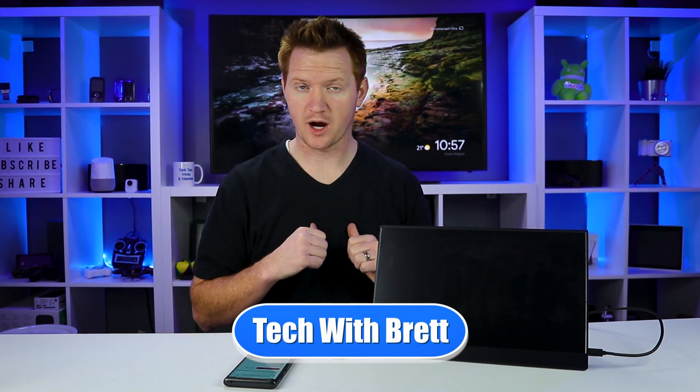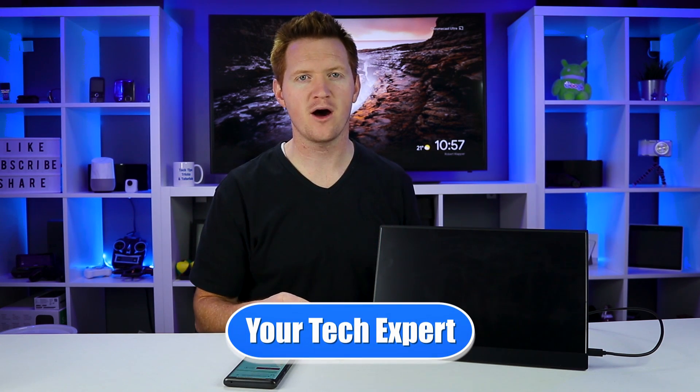Hey everybody, welcome to Tech with Brett, where I help tech work for you. Now Vinpok reached out to me and asked if I wanted to review this, so they did send it to me so I could check it out for you guys. Currently Vinpok does have this available for $199 on Indiegogo. They have reached their backing funds, which is really great, and you can check out all the details about this Indiegogo project in the description below.